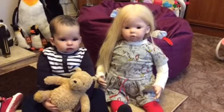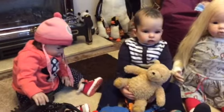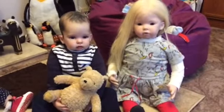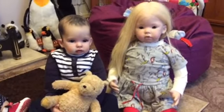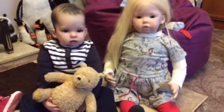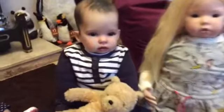Hi everyone, we have arrived at our girls' aunties and uncles. This is Erin with Jonathan, and I just want to show you the two kits — the same kit done two ways.